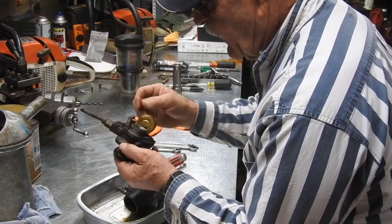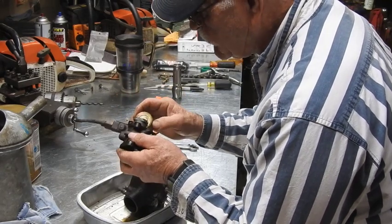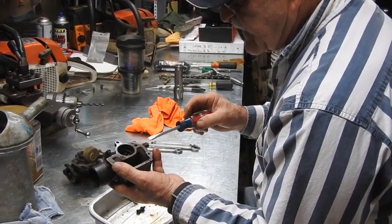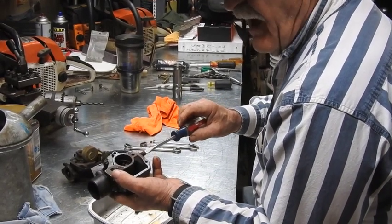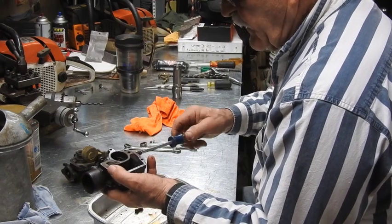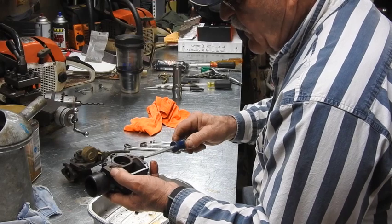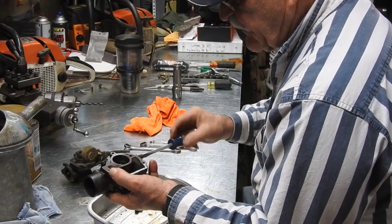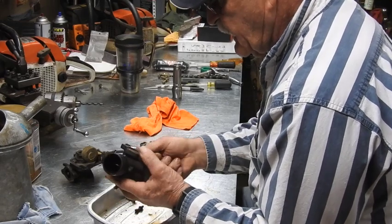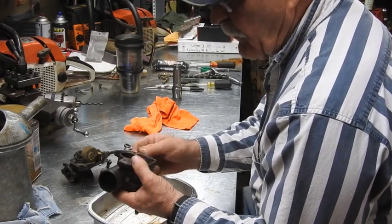Now that is nasty right there — I don't even know how that thing ran. If you've got a tractor that's running halfway decent and you go disassembling, you always want to make sure how far in these different things are. I'm just going to go ahead and turn this in — not even three quarters of a turn — so that thing's only out five-eighths of a turn off of the seat. That gives me a good starting point whenever I put it back together.